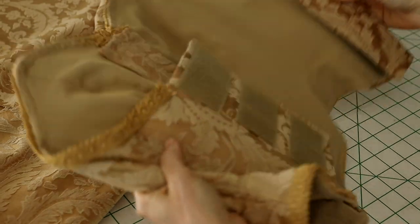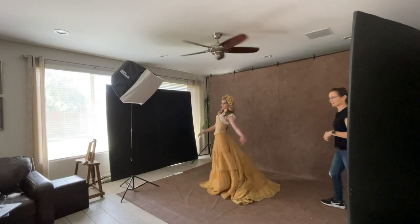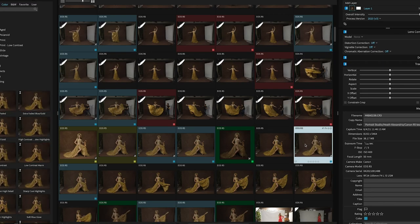In this video I'll take you behind the scenes to my fine art ballet photoshoot as I photograph with both the Canon EOS R and the Canon EOS R5. Then I'll show you my comparison of the edited portraits and share my conclusion about which camera I prefer to use for my studio portraits.